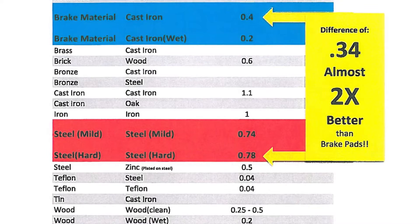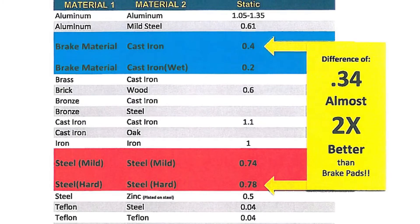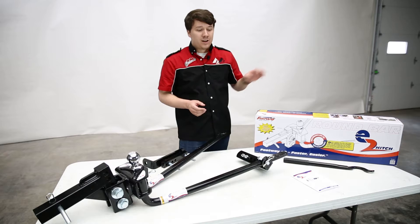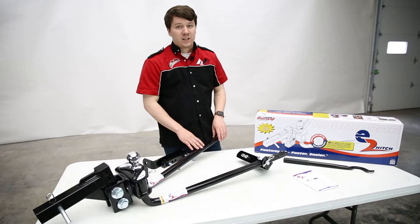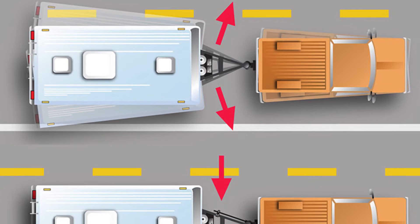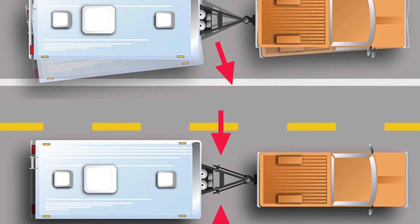For heavier-duty applications like hauling a trailer, consider how trains use steel-on-steel friction — steel wheels on steel rails — which rates about 0.78 on that scale, nearly double that of a brake pad on steel. The E2 is also a steel-on-steel application: the steel spring bars contact the rigid steel L bracket. That creates a lot of friction when your trailer tries to sway, slowing and preventing that sway. It gives you more peace of mind, keeping your trailer sturdy on the road — especially in windy conditions or around large trucks.